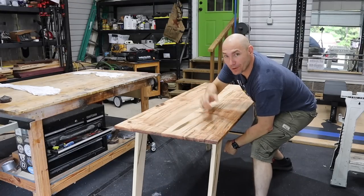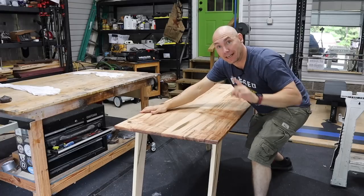That's how you put on a desktop. If you want to see more tips and tricks like this, click that box right there — it's going to take you to the next set of videos.